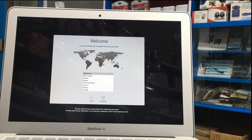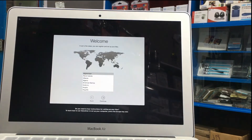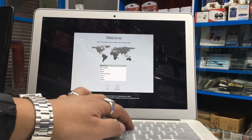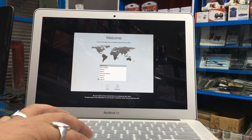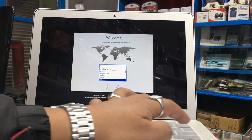macOS contains a built-in screen reader called VoiceOver. If you know how to use VoiceOver, press Command F5 now to turn it on and set up your Mac. After a long wait, finally the macOS setup has begun. Let's choose our country — we are in India.